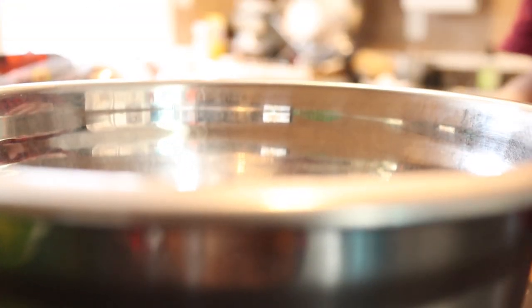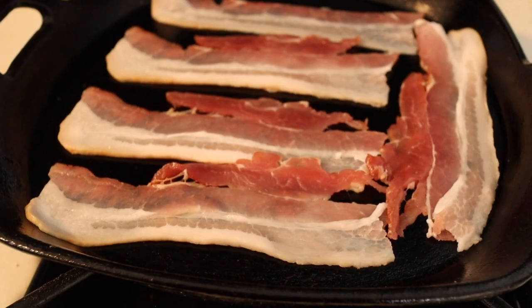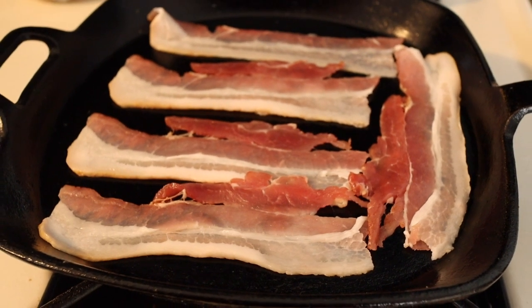The secret to getting that fluffy scrambled egg texture is in how you whisk it. The air gets into the whisking and that's what makes it fluffy — fluffy eggs, not creamy. Fluffy. So you whisk it up and then you're going to put your bacon right on a skillet.